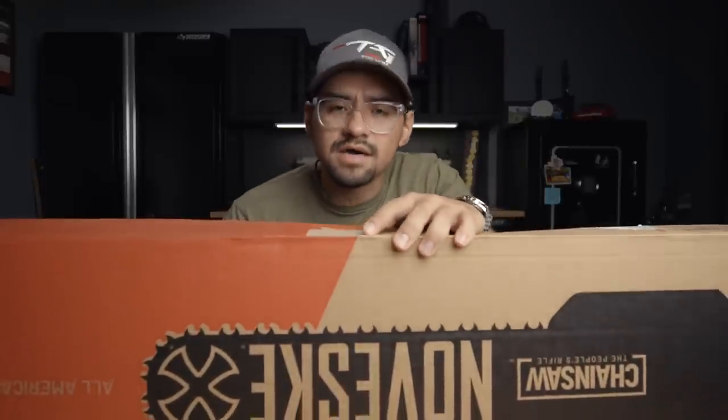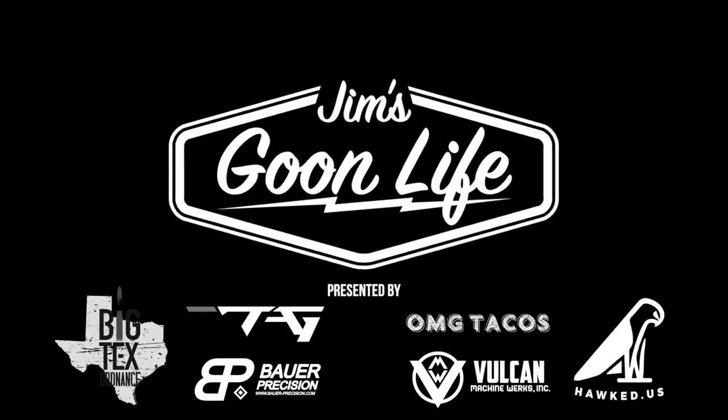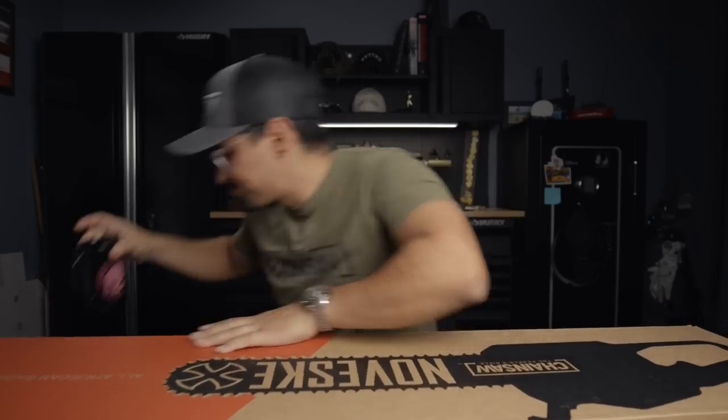Today we are doing an unboxing and first look at the Novesky chainsaw. I apologize, I'm a little under the weather — I've got COVID and the flu — but I wanted to give you guys a quick unboxing and first look at the Novesky chainsaw, what you're going to get in it and what to expect out of it.